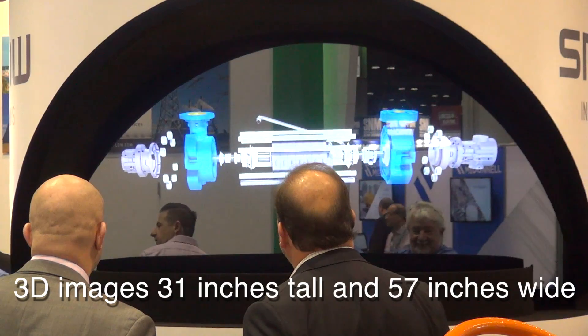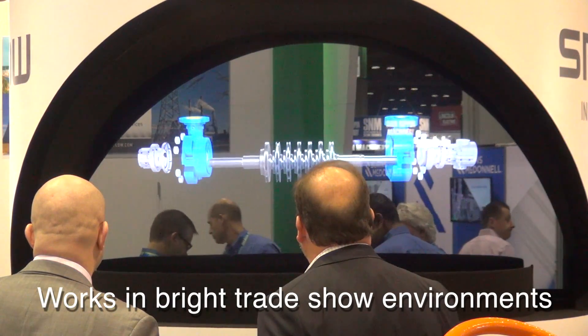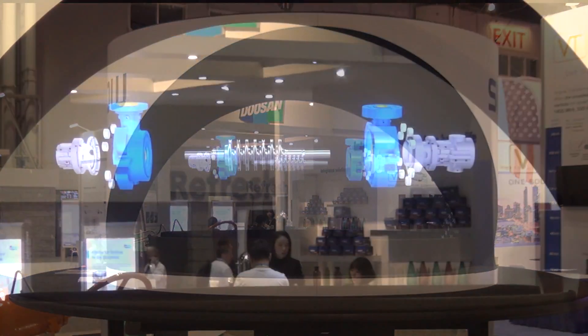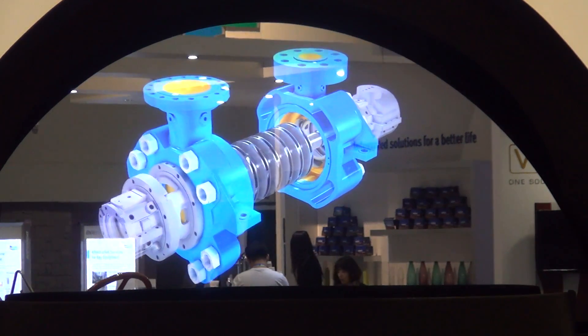The Clyde Union Pumps CUP-FT is a world-class product range designed for boiler feed applications, meeting the demands of modern thermal, combined cycle, and solar power plants.